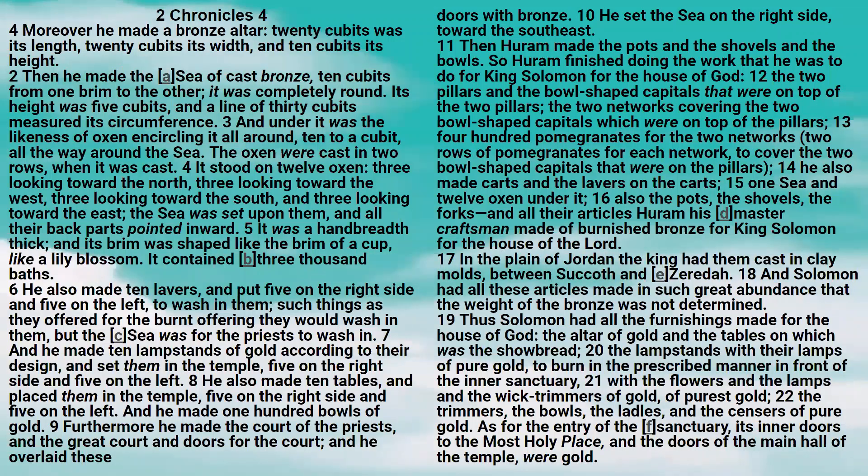He also made ten tables, and placed them in the temple, five on the right side and five on the left, and he made one hundred bowls of gold. Furthermore, he made the court of the priests, and the great court and doors for the court. And he overlaid these doors with bronze. He set the sea on the right side toward the southeast.